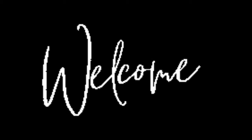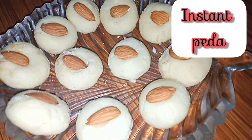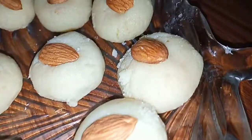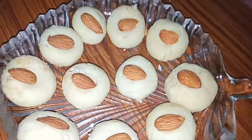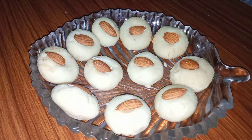Hello everyone, welcome back to my channel. So let's start making bread.